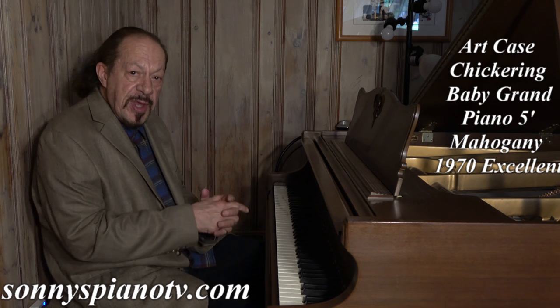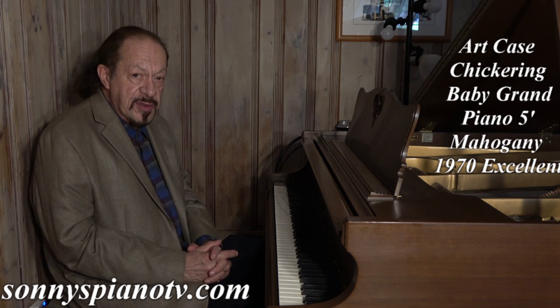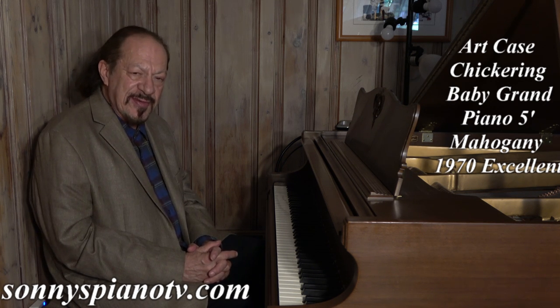If you're interested in this piano, call me or drop me an email — we can talk about it. We ship this kind of piano nationwide. Thanks for watching, and I'll see you in the next video.